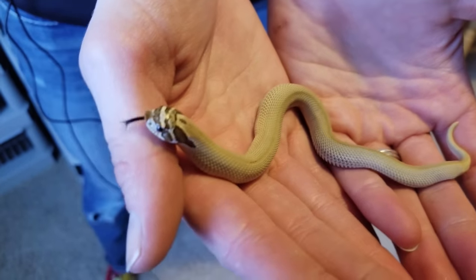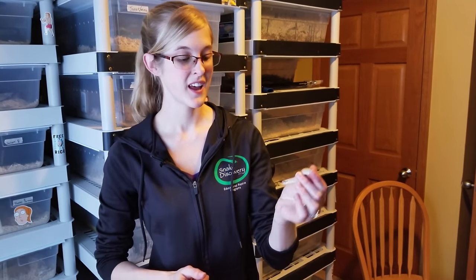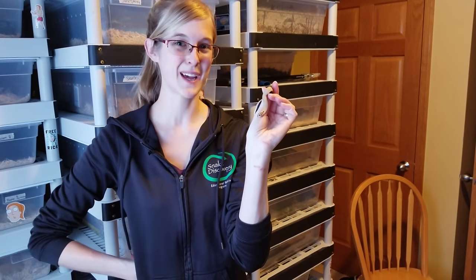Well, that about does it for the list of snakes and geckos that we're planning on breeding in 2018. If anything changes I will definitely keep you posted, and when we start getting eggs I will definitely keep you posted on those too. Thanks for watching and we'll see you next time.